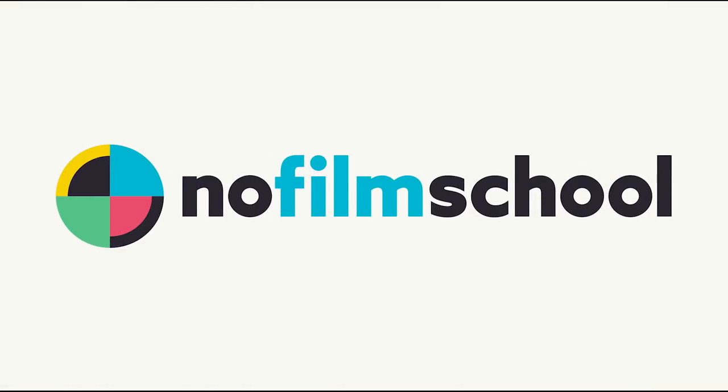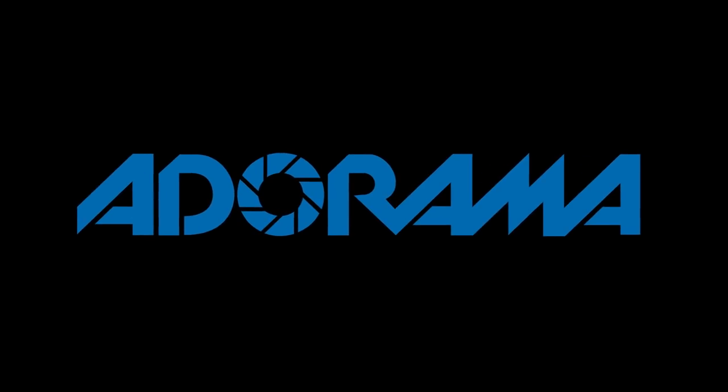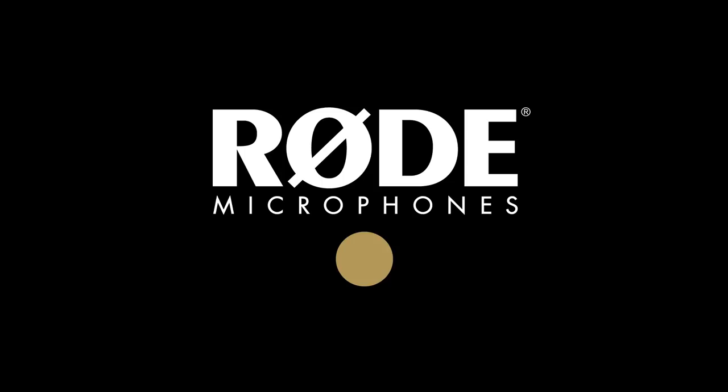No Film School's coverage of NAB 2018 is brought to you by Black Magic Design, creating revolutionary solutions for film, post-production, and television. Adorama, the world's only full-service destination for photo, video, and electronics. And My Road Reel, the world's largest short film competition, is back. Register now at MyRoadReel.com.